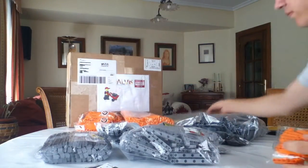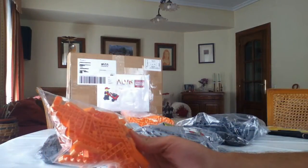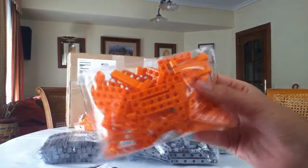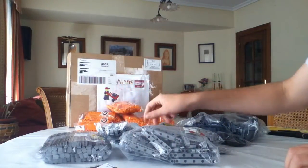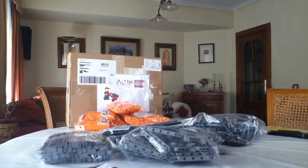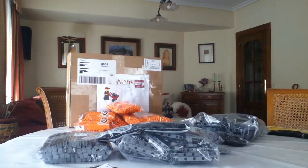Then we have 1x5 corner Lego Technic beams, of course in orange. Let's see what we can do with them in a GBC. I am sorry for not posting GBCs lately, but I am making several of them. Most of them aren't successful — we will see.